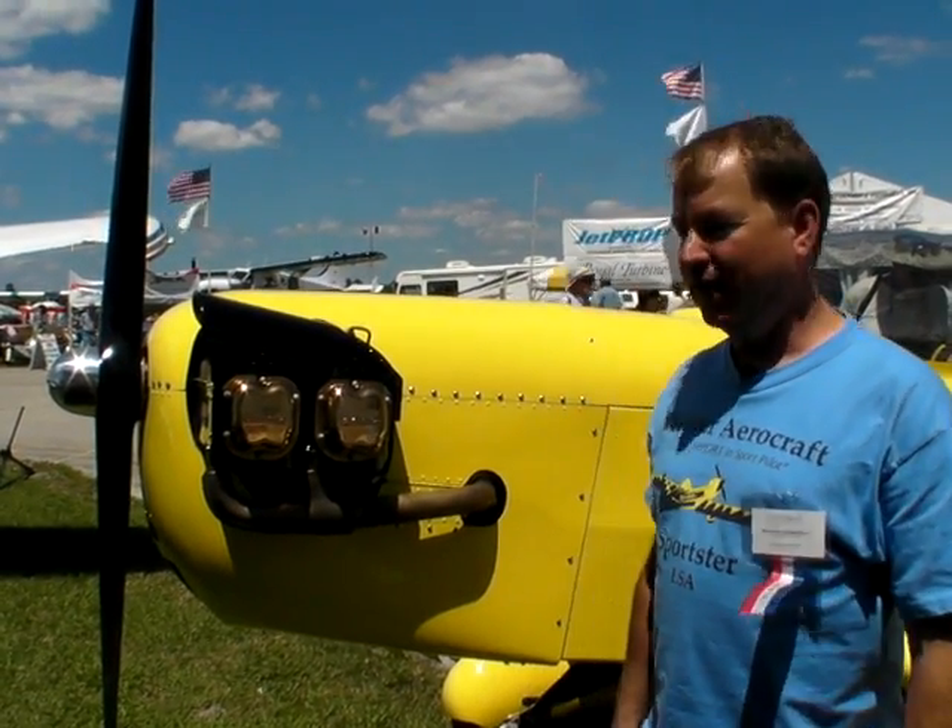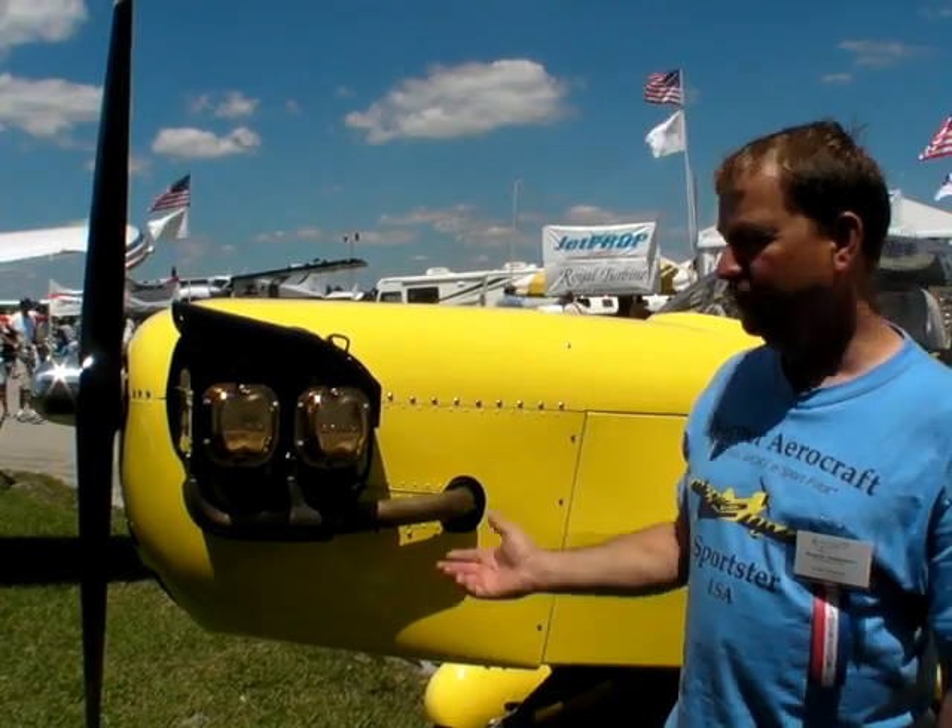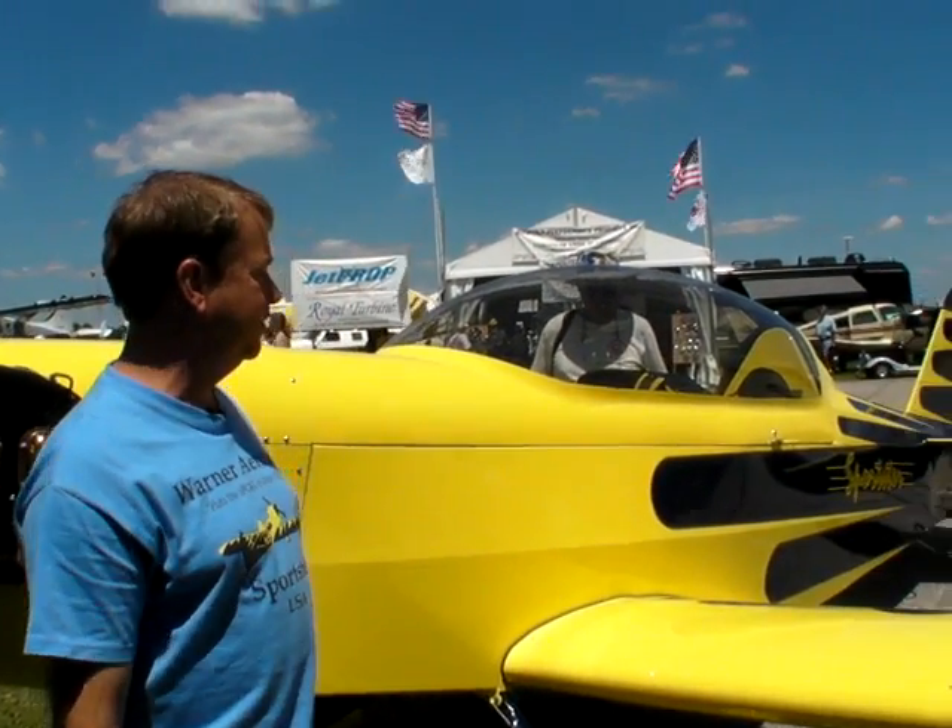Hi, I'm Pat Bulger and here we are at Sun and Fun with our new Warner Aircraft Sportster. This is a light sport version of our earlier kit plane that we are now producing for light sport.